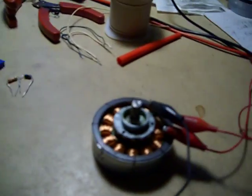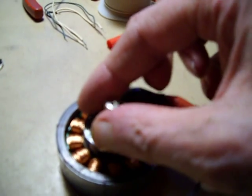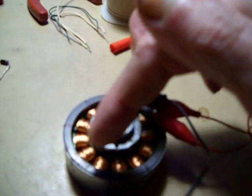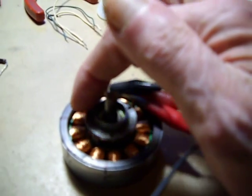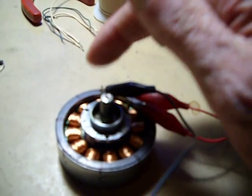Now what I want to show you here is this is going to be my next project. I took this apart and I redid this. This has 8 magnetic poles, and if you'll notice, one of these magnets is always entering and leaving two of the poles.